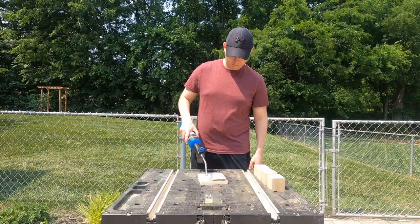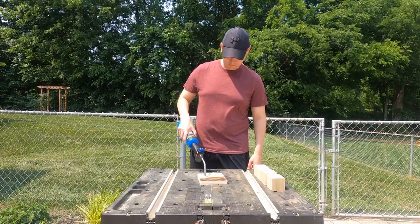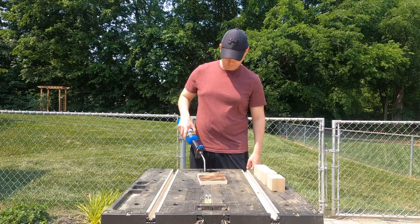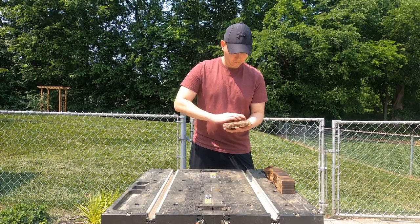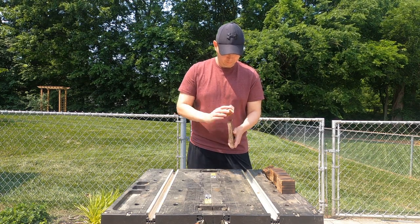We will use a propane torch to burn our boards lightly. This will provide a rustic look to our project. Next, we will lightly sand our project with 120 and 220 sandpaper. This will provide a smooth finish to the wood and even out the burns.